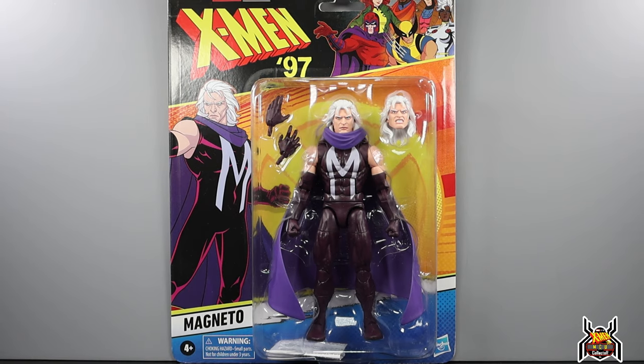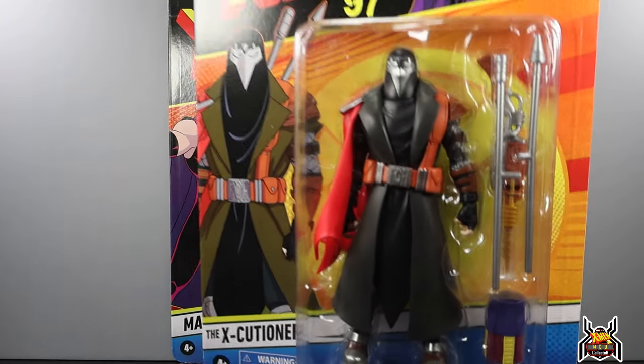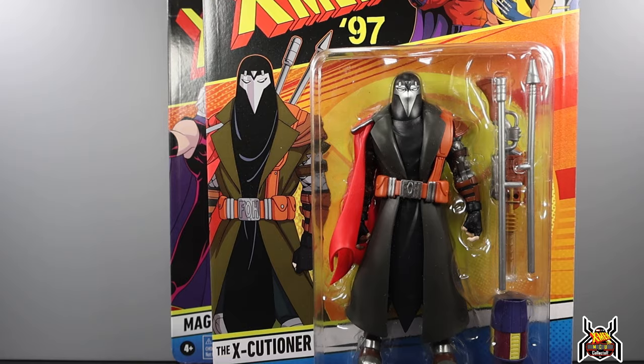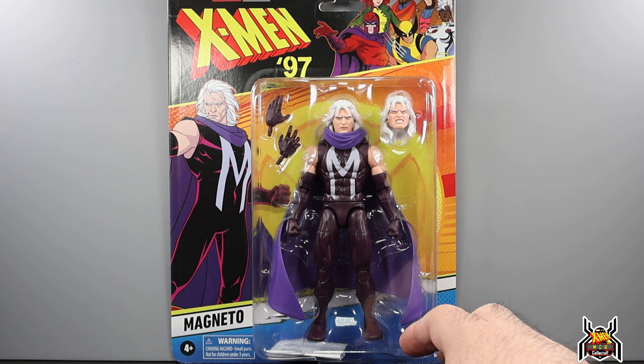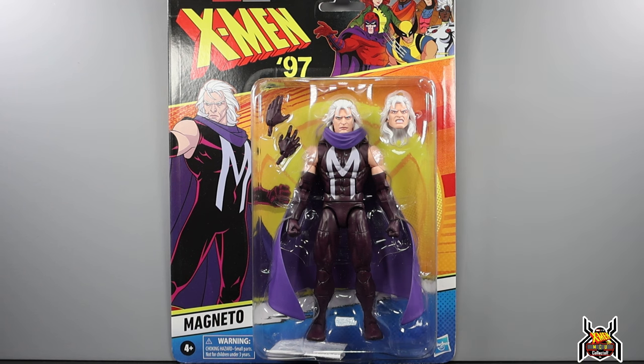Hey guys, MCU Collector here with another figure review. Next up is the Hasbro Marvel Legends series Marvel Studios Marvel Animation X-Men 97 wave 2. Here we have Magneto — this is the second figure from the wave that I'm reviewing and the third figure overall. I've already reviewed the Goblin Queen, and I have the Executioner from Amazon. I've also gotten Magneto from Amazon, and Cyclops, Nightcrawler, and Jean Grey are coming from Toy Snowman.